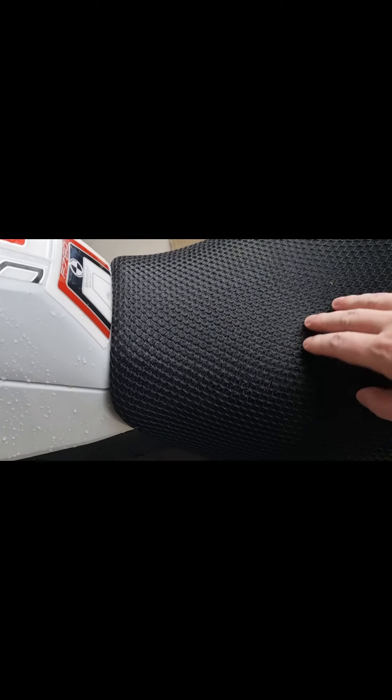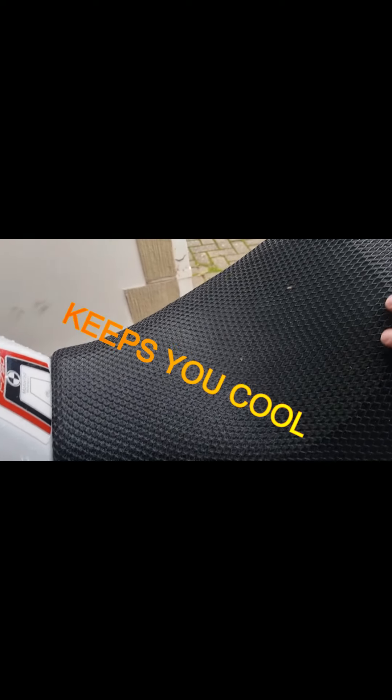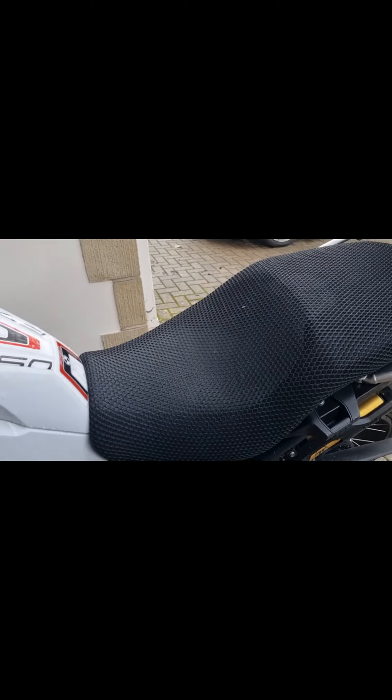Seat cover — not going to get your bum wet when it rains, it all goes underneath and falls down. But in the summer it works. I got this for £18 on Amazon. Nippy Normans sells them for nearly £100, and my mate's got a Nippy Normans one — there is absolutely no difference between them. So you do the math: £18 or £100.